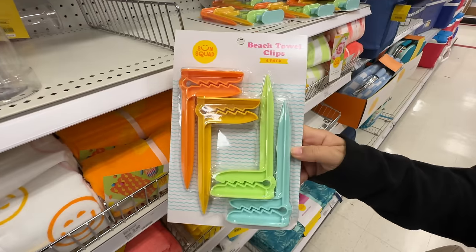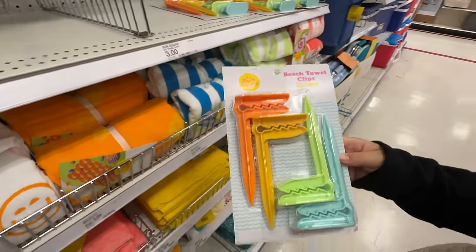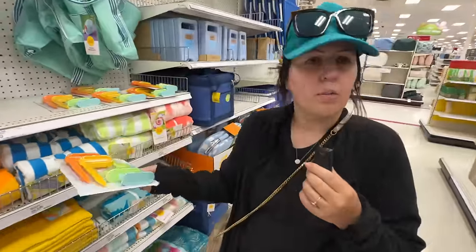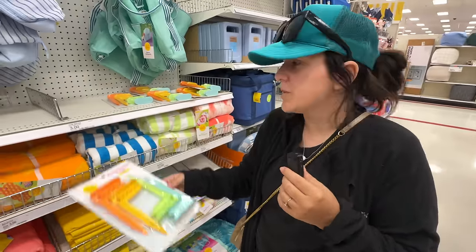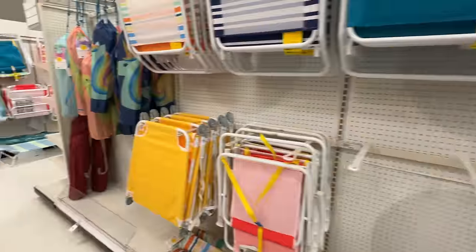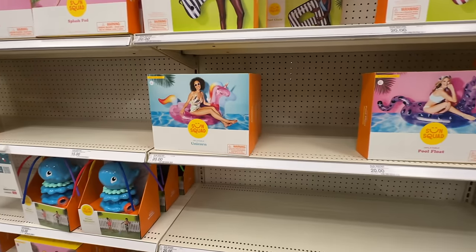Did you see these? I'm very curious about these beach towel clips — that would work probably. That's kind of smart for three bucks. They look like little alligators. You know how many times your towel blows away? You always have to put some heavy stuff on it — especially at a beach where there's no rocks. We're used to having rocks on our beaches, but down at Huntington and stuff they don't have rocks on their beach.